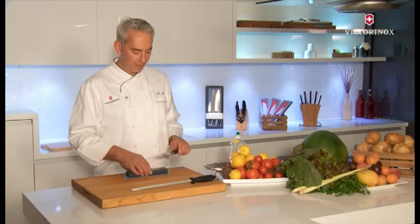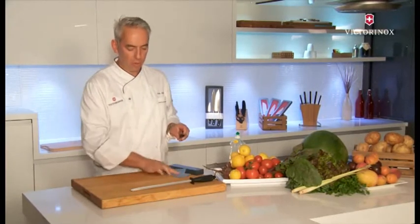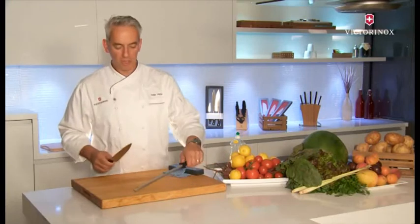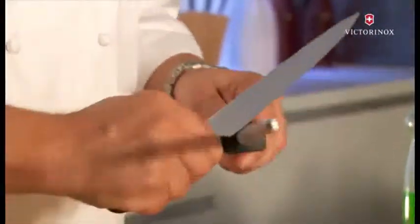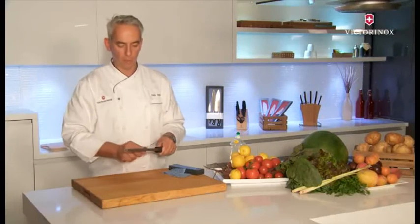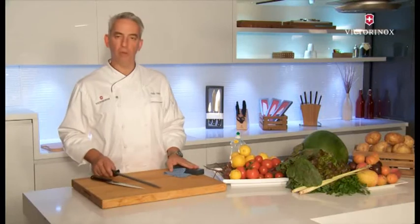Once you've done that, give the knife a little wipe, then use the sharpening steel again at 15 to 20 degrees — either pulling it towards yourself or alternatively away from you if you want to play it safer. This is how you use the sharpening stone in combination with the steel.